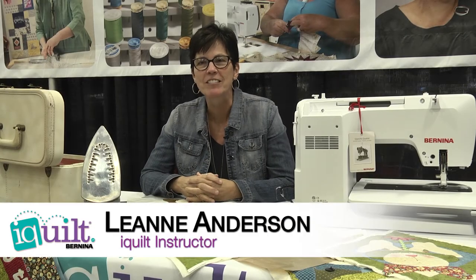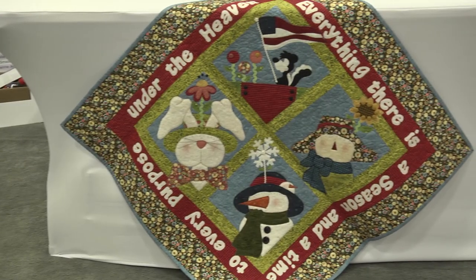Hi, I'm Leanne Anderson and I own a business called the Whole Country Caboodle. I am one of the iQuilt instructors and what we're going to do in our class is I'm going to teach you how to make this wall hanging, To Everything There Is a Season.